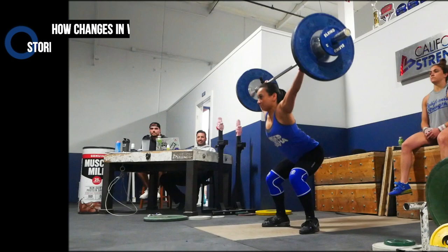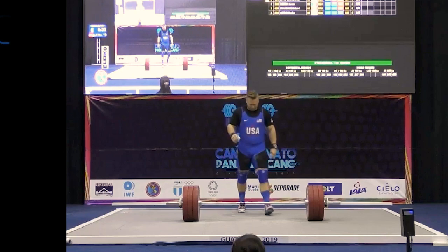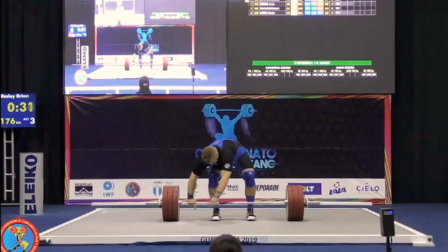First, how increased mobility can influence your start position. Second, how changes in where you store tension as a result of training volume, abandoning weightlifting straps, and increases in anxiety can affect your pull. And finally, how you can improve your consistency by examining your mental approach to training during this phase.